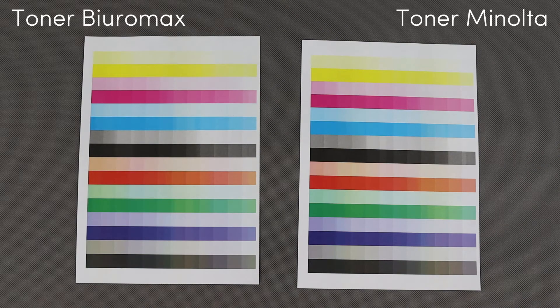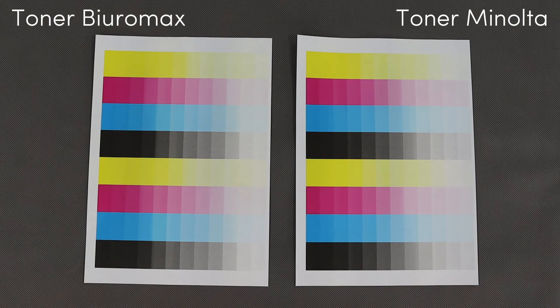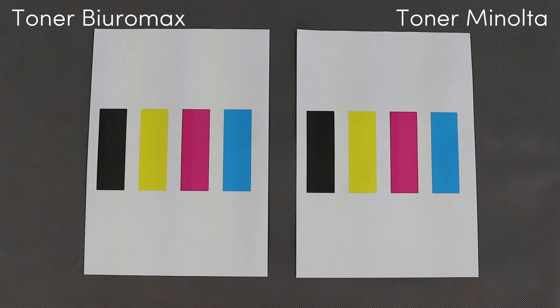Summary of the test: on the left side are prints using compatible toner after 28,000 pages; on the right side are prints using original toner at the start of the test. As you can see, there are no differences.